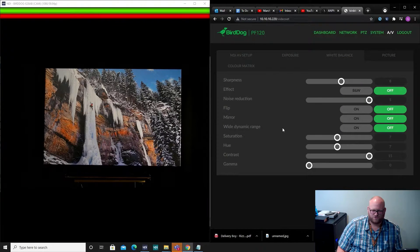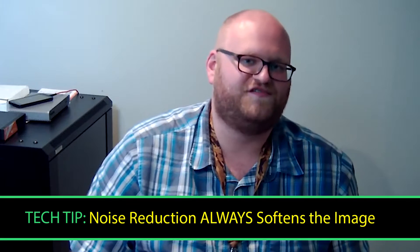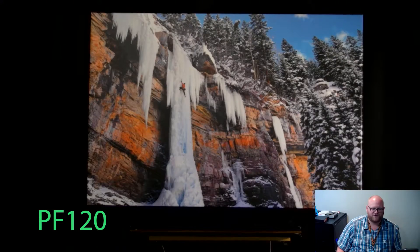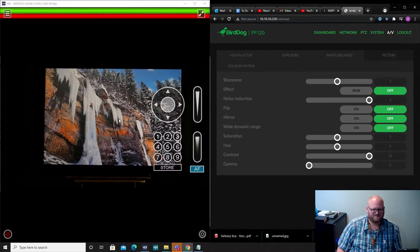Now let's go over to picture and check sharpness. Right now I have noise reduction cranked way up because I'm in a low-light situation. Something you'll immediately notice is that noise reduction softens the image a lot. What I like about this UI is there is a sharpness setting so you can crank that if you need it. I'm going to put it somewhere around here — that looks pretty good.